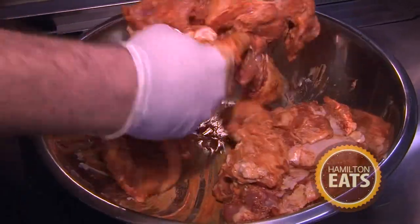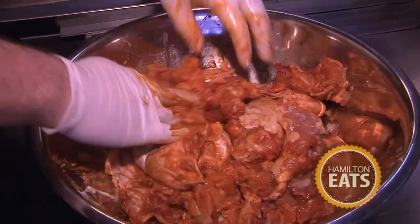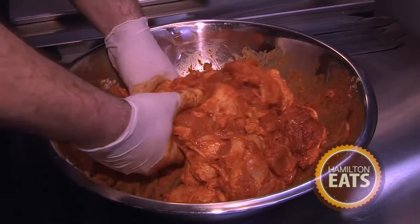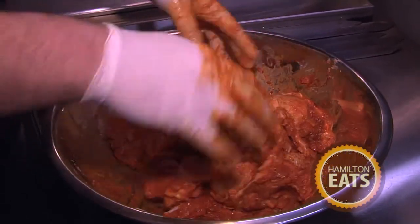Now we're just going to mix all the marinade together. So why do you put yogurt in your marinade? Several reasons — one is flavor, two, you get some natural tanginess that works well with the chicken, and then it just marinates the chicken better. That's a good enough reason because it makes it taste better. I'm sold.